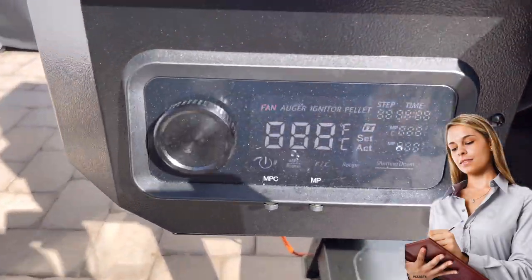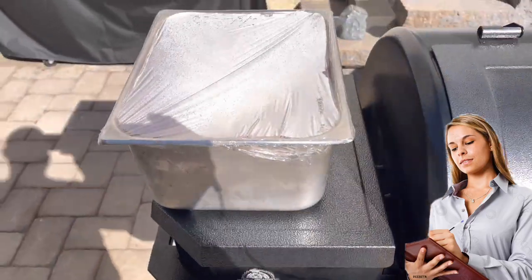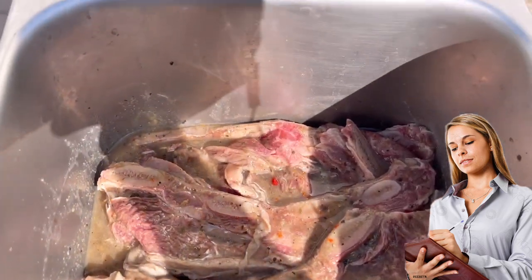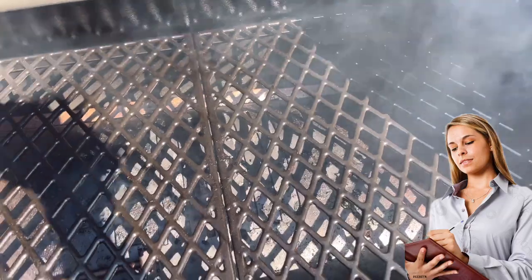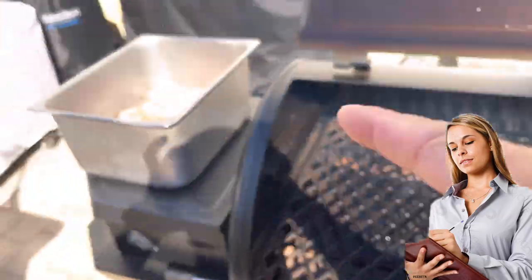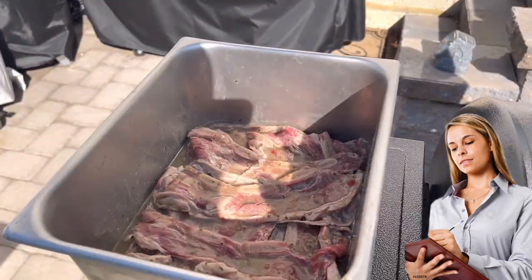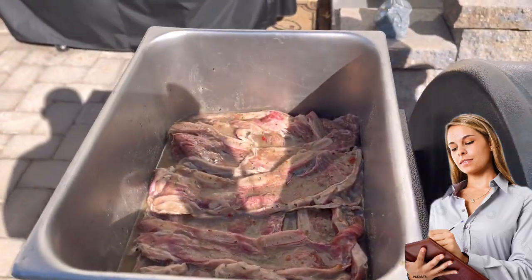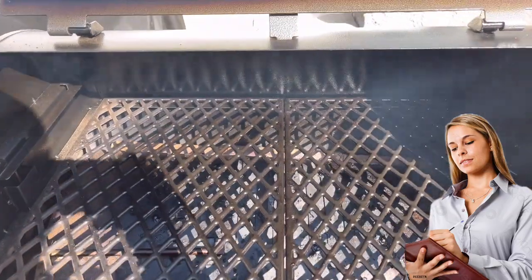We just hit our target temperature — 400 degrees, fluctuating between 397 and 400. Let me take the cover off and look at what our marinated beef short ribs look like after about three hours. We're going to place those beauties in here. But first, I'm going to spray a little bit of canola oil on the grates. Once I place the short ribs in here, we're going to sprinkle a little bit of GSP really lightly, because the marinade should have enough seasoning salt-wise.